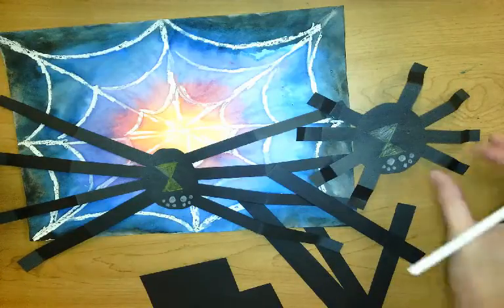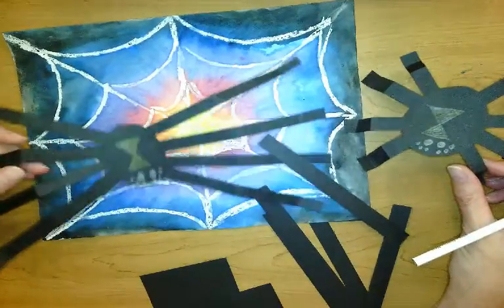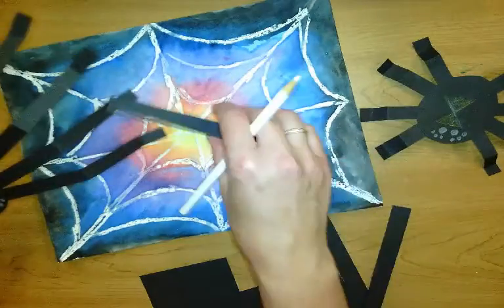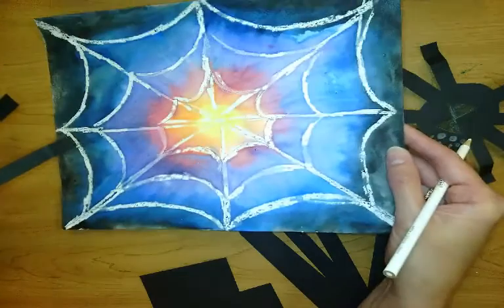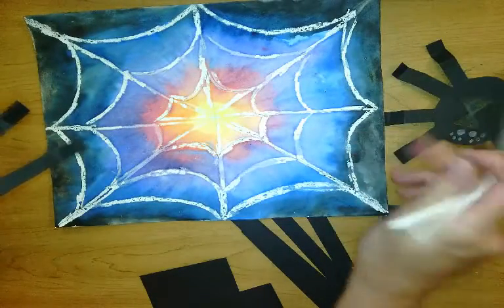Hello, my most amazing artists! Today we're going to make a spider for the web that you painted last time. So your web should be nice and dry, your crayon lines have shown through, and now we're going to make the spider.